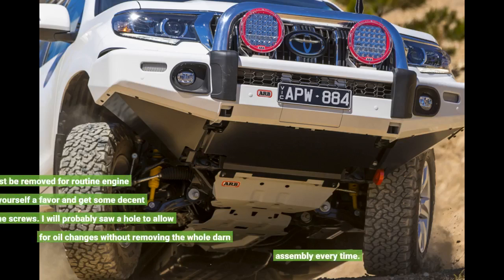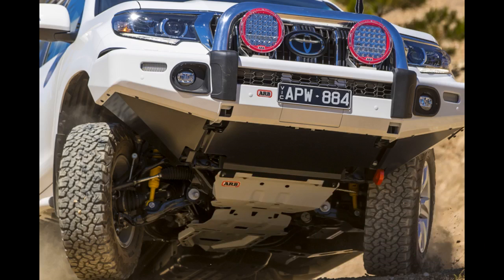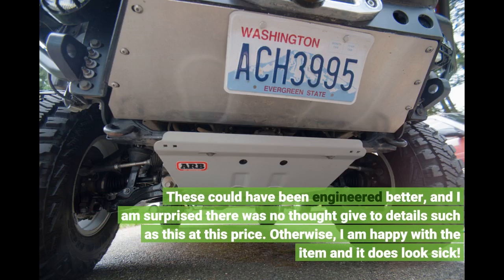The plates must be removed for routine engine service, so do yourself a favor and get some decent machine screws. I will probably saw a hole to allow for oil changes without removing the whole assembly every time. These could have been engineered better, and I am surprised there was no thought given to details such as this at this price.